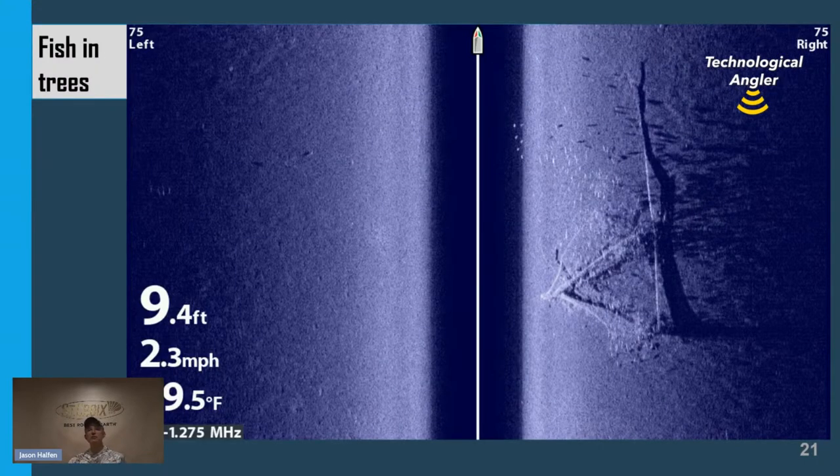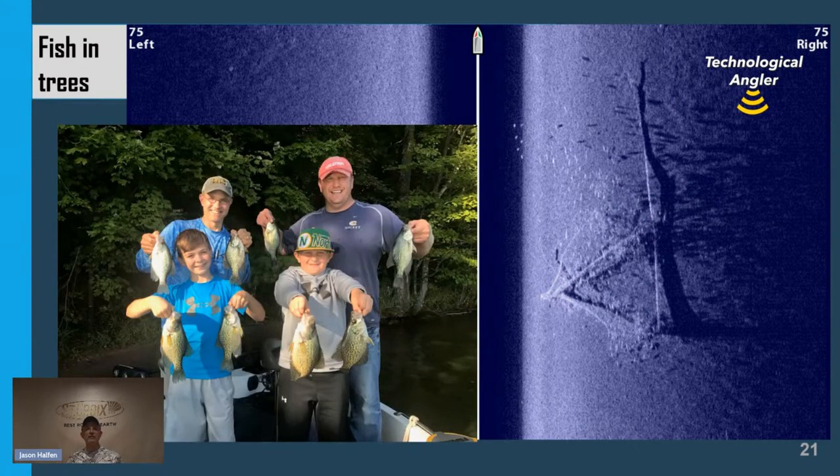Here's a beautiful side image of a downed tree in the water column. Look at all the bright white spots around that tree — between the middle of the view and the tree returns — with dark sonar shadows for all those bright white spots. When I see returns like this, that's the hallmark of a piece of structure loaded with crappies. If you have kids or grandkids, this is a great way to keep them busy. And when the kids wear out those fish, just drive the boat in a straight line, find another piece of downed timber packed with bright white returns, and you'll get those kids right back on the crappies.